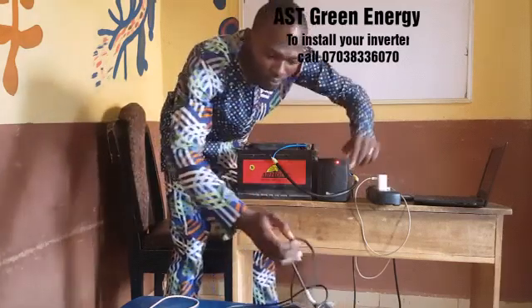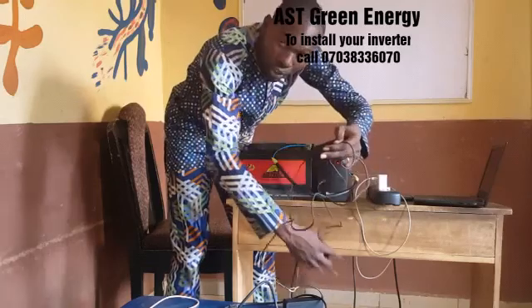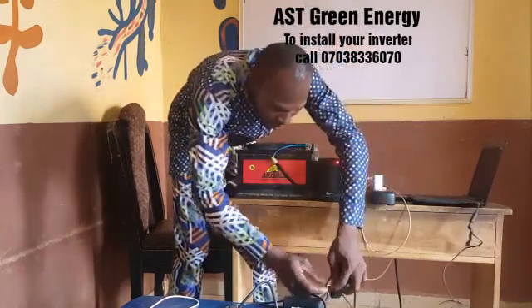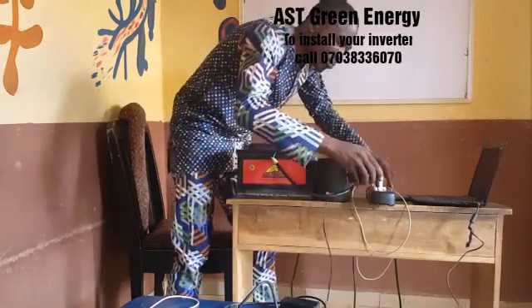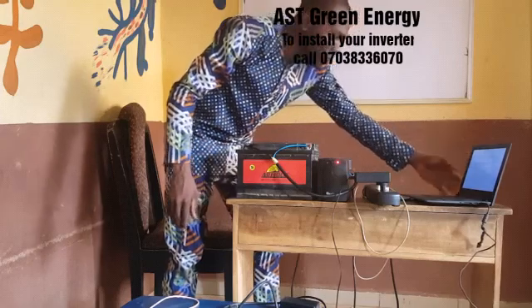I can charge as many things as I want. I can plug my phone, I can decide to plug my laptop. I plug my laptop and my laptop is working, as you can see. So that's how to connect it. With this, I can plug my phone, plug all my devices, plug the fan, and for the next 3 to 4 hours I'm still enjoying the UPS.